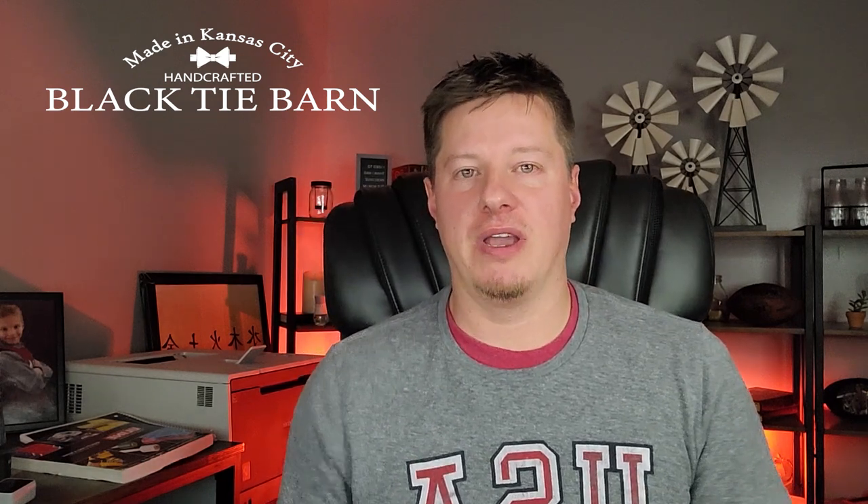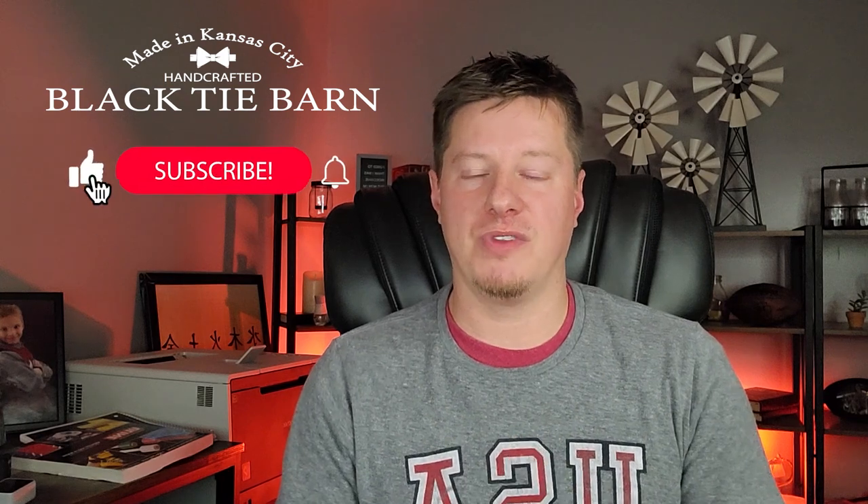Hi, my name is Wade Thomas. I'm owner of Black Tie Barn Candle Company and this YouTube channel. If you are new here, this channel is dedicated to helping other candle makers with various parts of the process — teaching tips and tricks, how-tos, and even business aspects as well. Welcome back if you are a current subscriber. If not, please consider subscribing and let's dive right in.